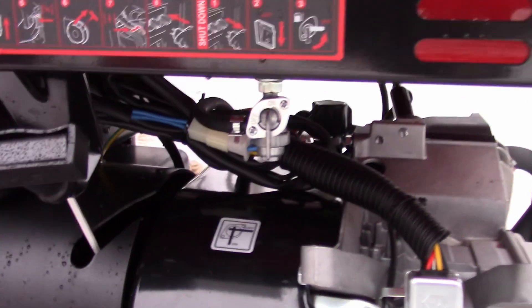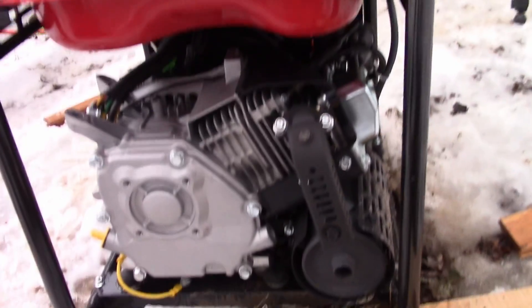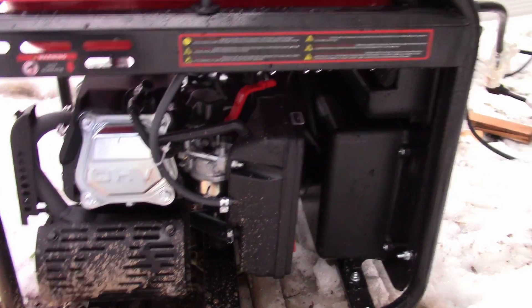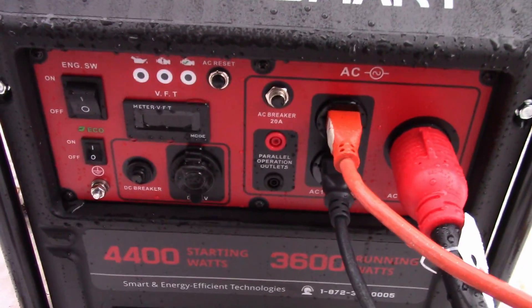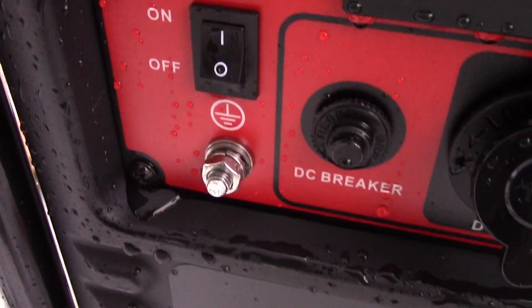Here's the side of it. Here's the fuel shutoff. Oil level check. The rear of the unit. The side of the unit, the carburetor and everything. And the choke — it does have a choke. And here's the front panel. So it has a DC plug like a car plug, and a grounding screw.